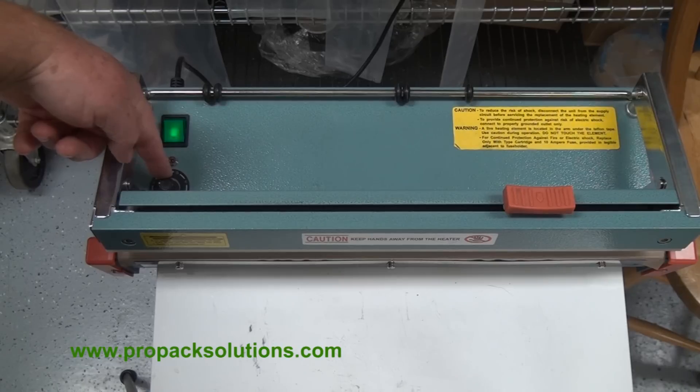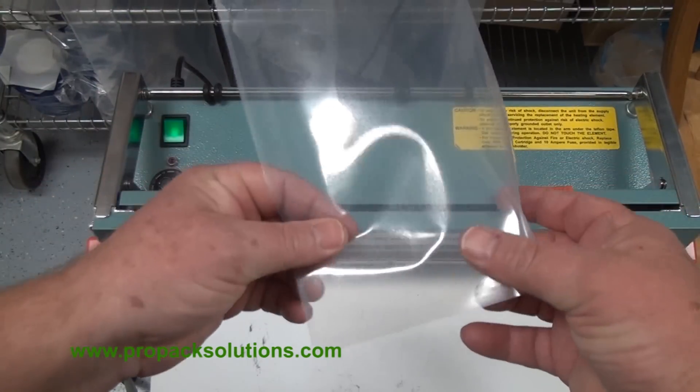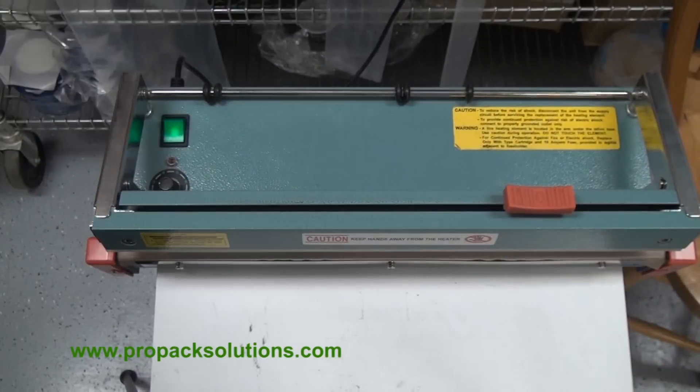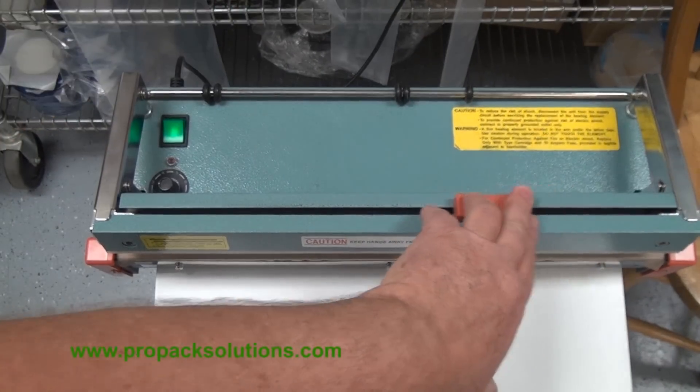This unit will accept two to twenty mil thick bags. This here is a four mil bag. We also have two mil bags. This is your cutter.